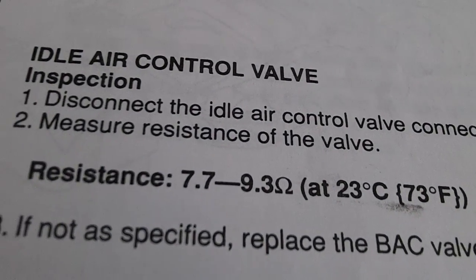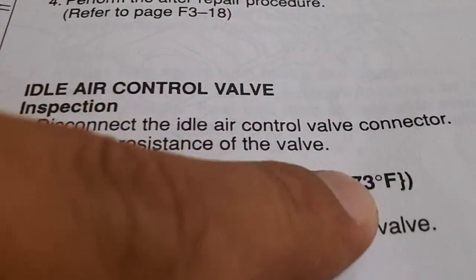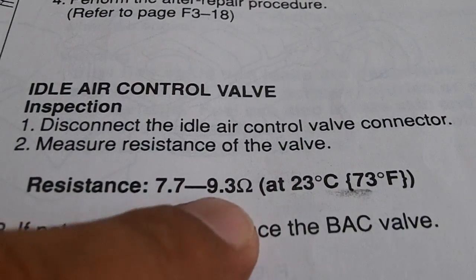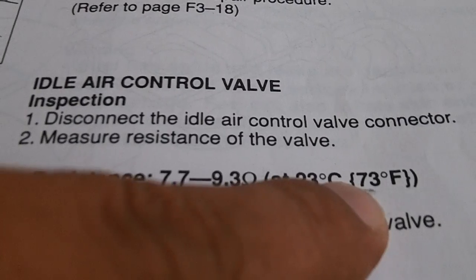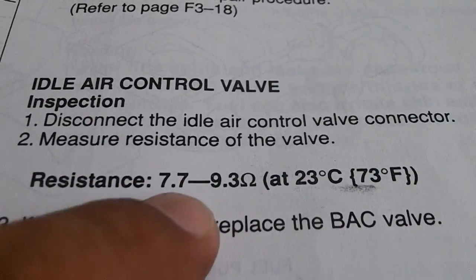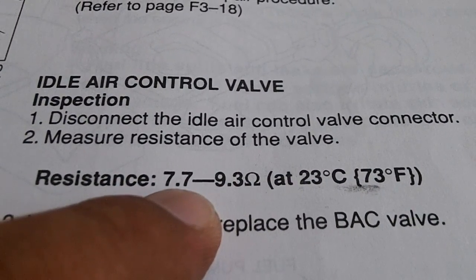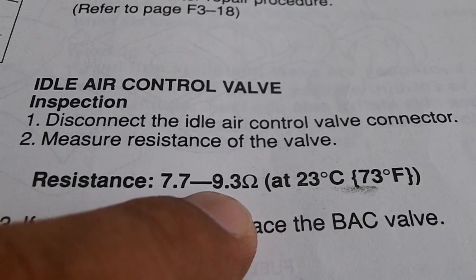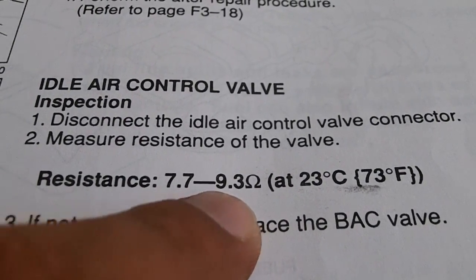When it's hotter than what the rated Fahrenheit scale is, you have to add a little bit of resistance because heat will increase your resistance a little bit. Since it's 82 degrees Fahrenheit today, we should be looking at about 8.5 to 10.5, something like that, somewhere in that range.